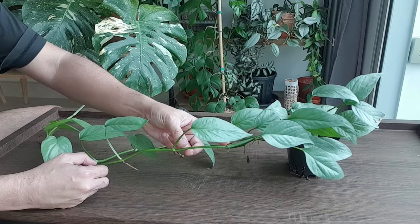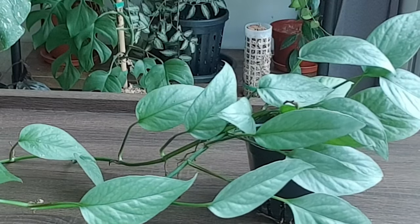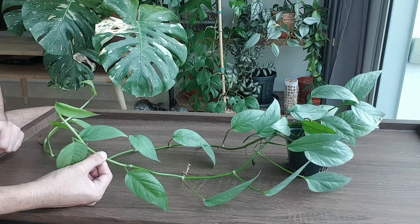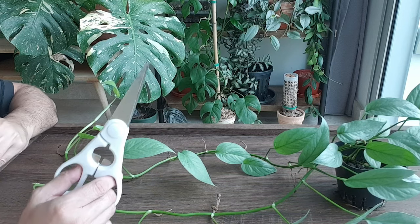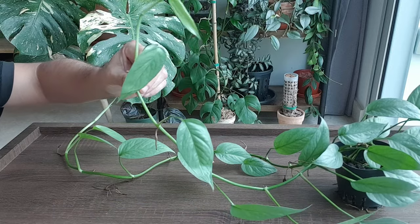One cutting will have one leaf with one aerial root, and it seems like I'll probably have more than 10 cuttings. Alright, let's cut up this Cebu Blue — I will start with the shorter vine first.